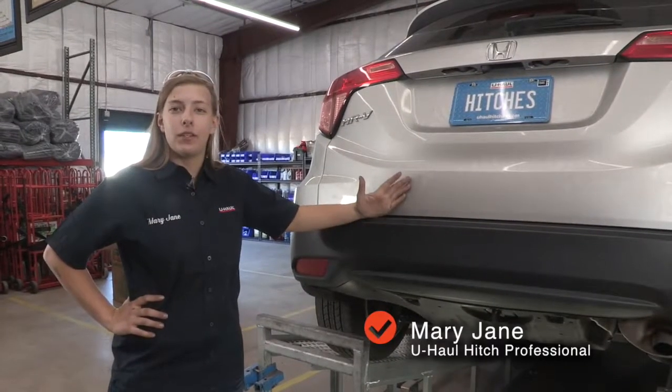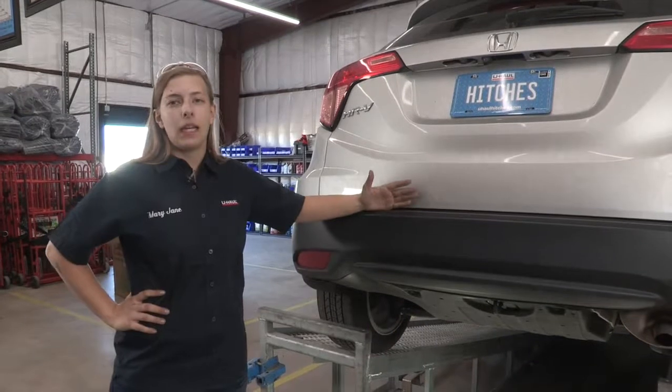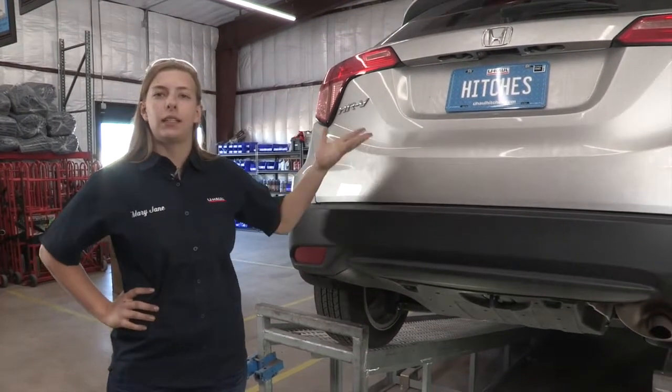Hi, my name is Mary Jane. I'm from Beaverton U-Haul. Today we're going to be putting a hitch on a Honda HR-V. Let's get started.